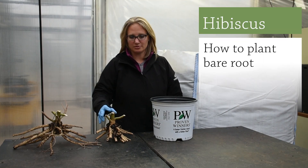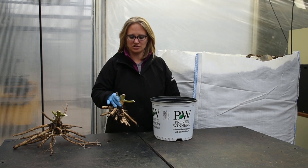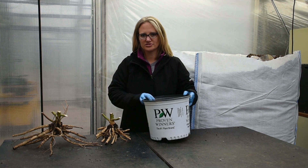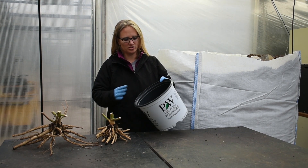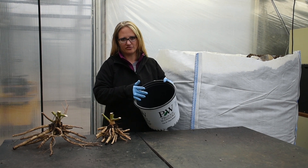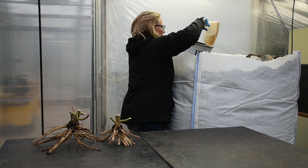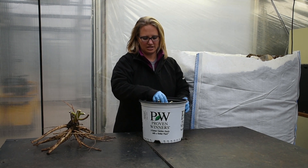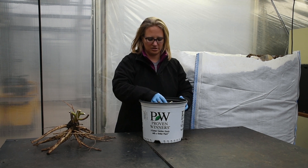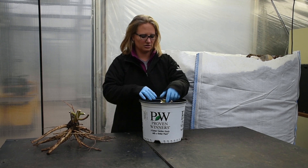Now I'm going to demonstrate how to plant. This is the trimmed style of plant that you will receive in your shipment. The first thing you want to do is fill up the container — depending on the size of the root, oftentimes you're going to fill it around half full, a little bit less or a little bit more depending on the size of the root. Go ahead and put your root in there. I can see already by how this is sitting I'm going to have to add a little bit more, because you want to get it to about that same level as what it sat in the field.